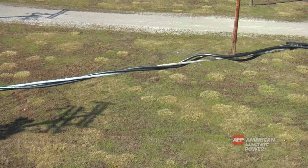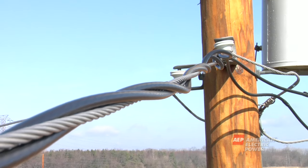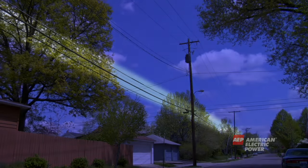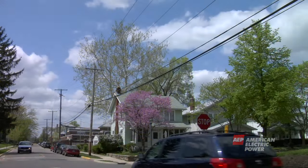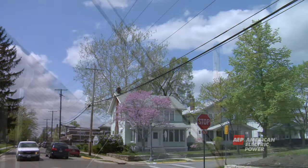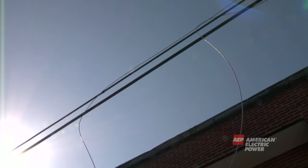Below the neutral wire is the secondary wire. After the electricity passes through the pole-mounted or underground transformer, it is carried in the secondary wire at the lower level of 120 or 240 volts. Under the secondary wire are the phone and cable wires, which are generally the lowest wires on the pole. Phone and cable wires are not safe to touch because they could become energized — for example, if a power line were to fall and come in contact with a phone or cable wire.